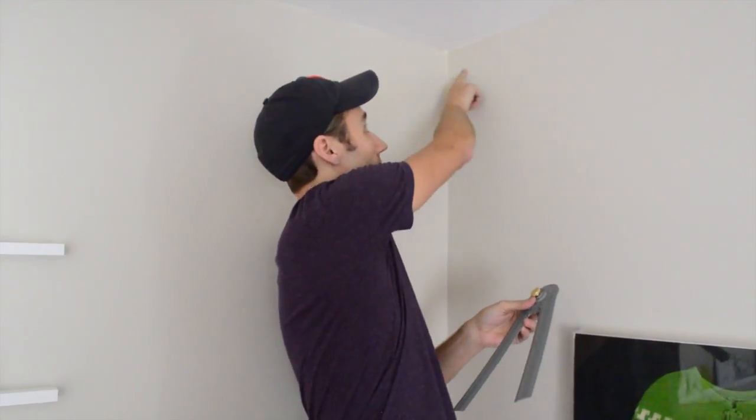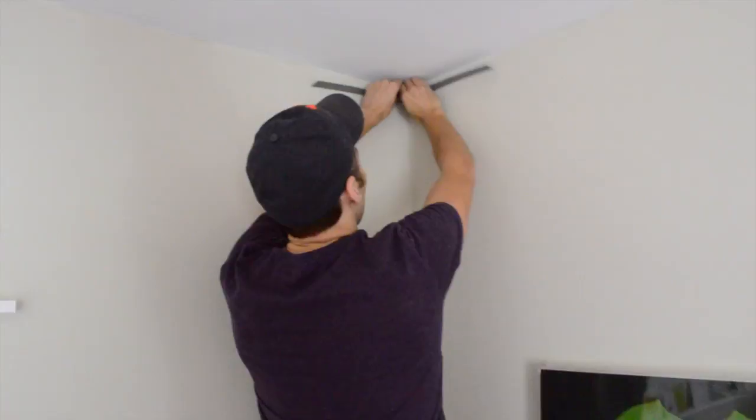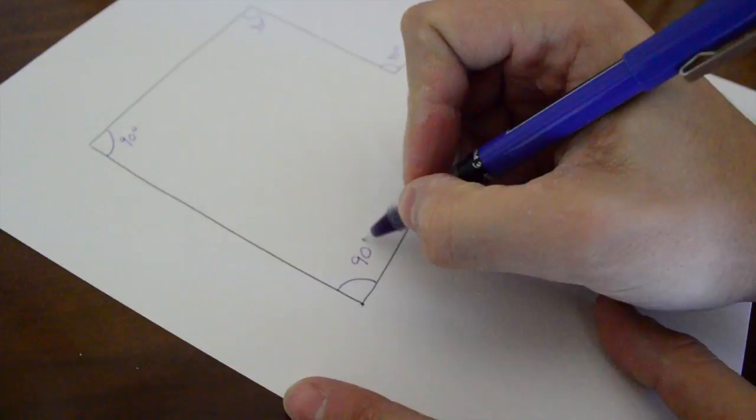We need to take some measurements in the room first, just so that we know exactly what we're cutting beforehand. One thing that the Crown Pro comes with is this little angle finder, which helps you find the angles. You want to make sure that you know what angle your two walls meet at. Most walls are 90 degrees, but some aren't — even some that look like they're 90 are not. All you have to do is hold this in the corner, make sure it's flush against both walls, and tighten the little screw, and it tells you right there what your angle is. I go around the room and do every single corner at once and make a note of it on paper.